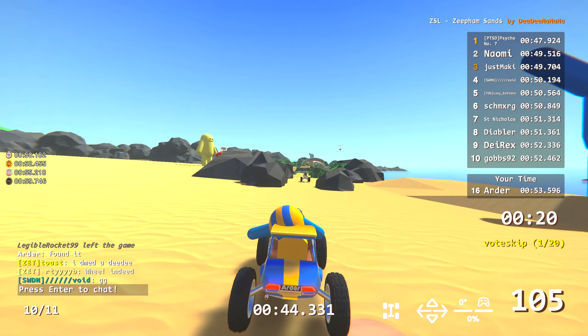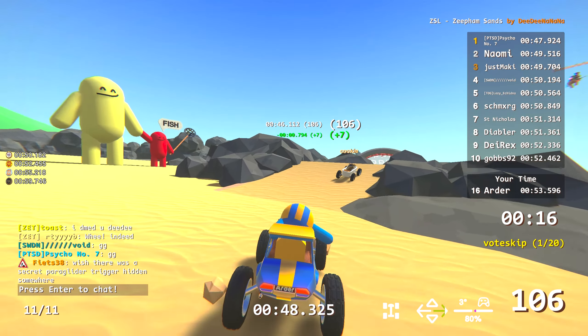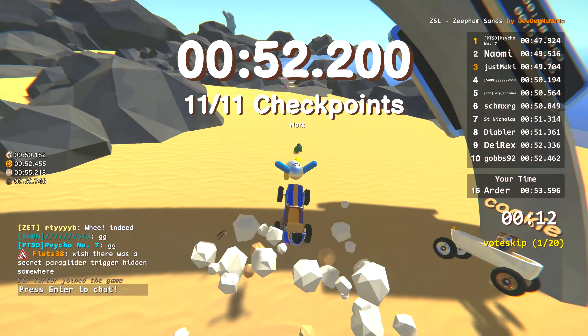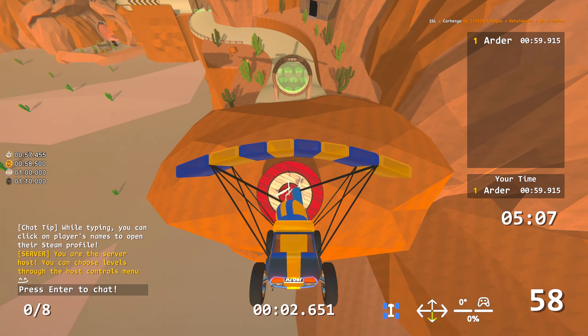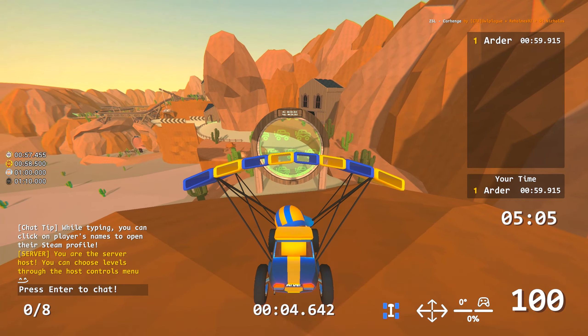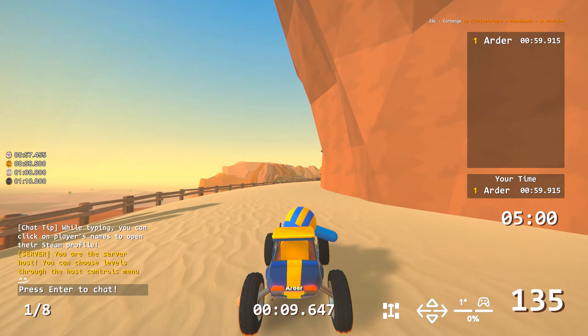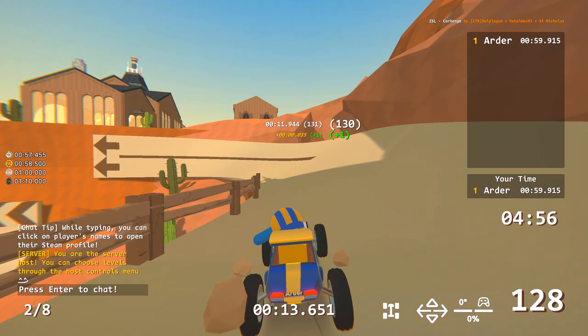Hello friends, Ardor here, and this is DSL off-road track review part three. We start with Zip Ham Sand by Didi Nana — a great, cool-looking track. The decorations, the moving parts, the beach feel for summer season, it's great. And it's not a really hard track if you follow the intended direction from Didi Nana.